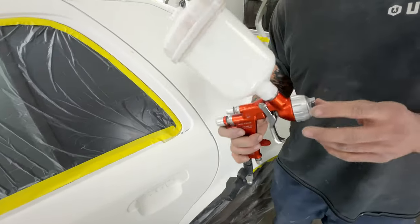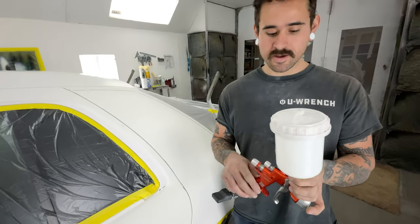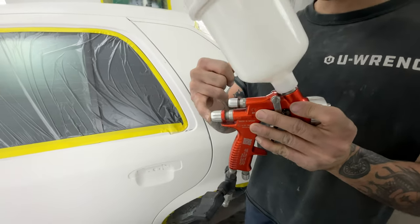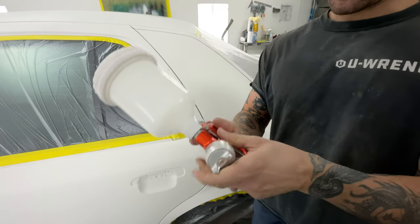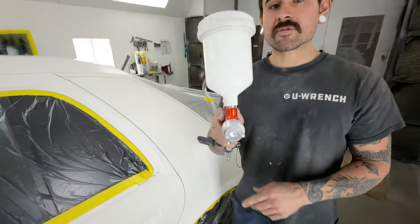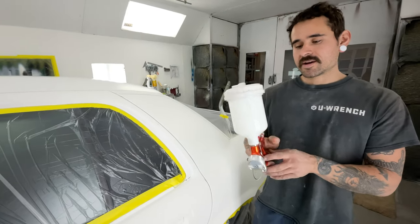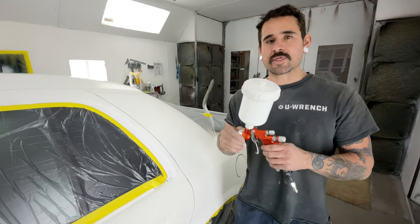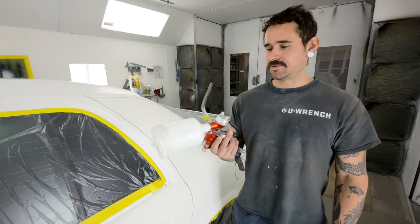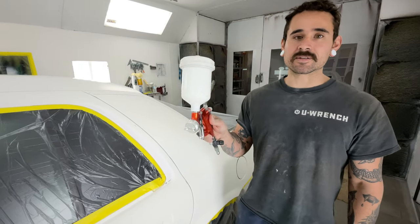Every video on every different painting channel is going to tell you something different about how to set up your spray gun. The main thing I want you to focus on is: make sure the material is spun all the way out, make sure the fan is all the way out, and that your air pressure is somewhere in the neighborhood of 20 to 30 PSI. Every spray gun is going to be different and every material you're spraying is going to be different, so someone telling you that 30 PSI and two turns in on the fan is the setup is just misleading you. There's no one-size-fits-all for any of this stuff.